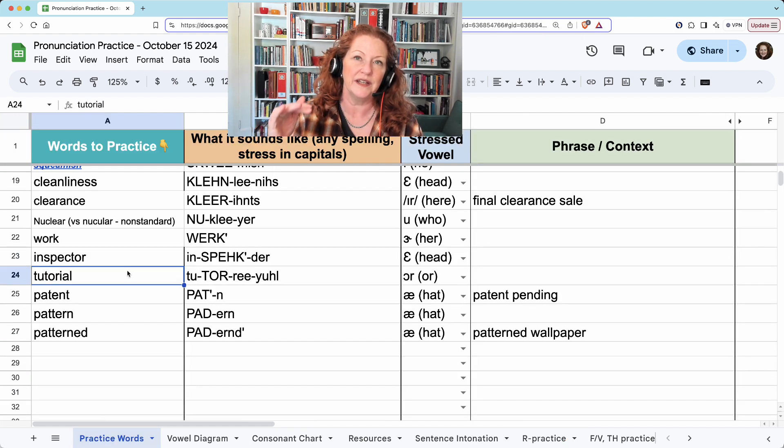Tutorial. This is a good example of the I and the A going in separate syllables and being heard individually. Tutorial.